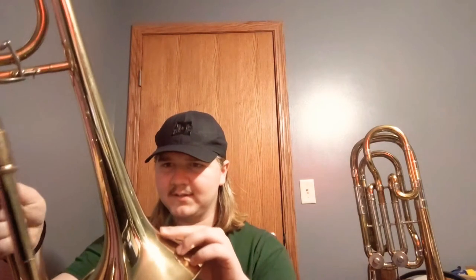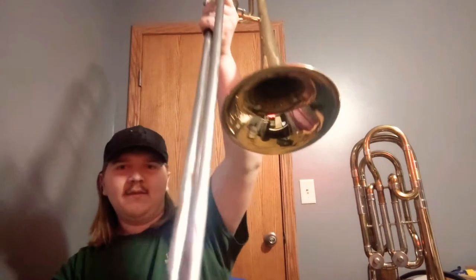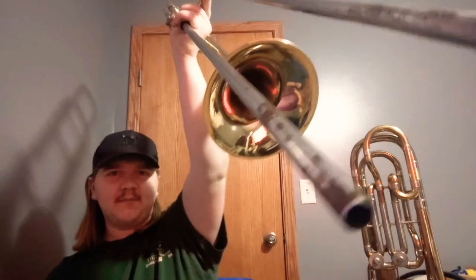Everything just gets stuck, and this one just says 'Maestro' on the bell. That is not a brand I've ever heard of. This horn is what I got from my dad — he still owns it but never plays it, so I use it most of the time. It came from a garage sale out of nowhere, and I think I know why they wanted to get rid of it. First off, the slide is completely demolished.